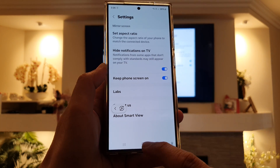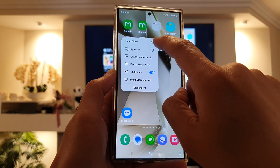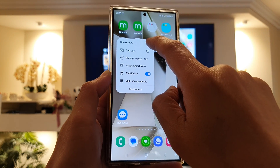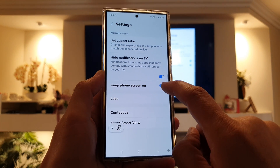Alternatively, you can also tap on the smart view button right here, and then tap on the settings icon. Next, you can tap on keep phone screen on or off.